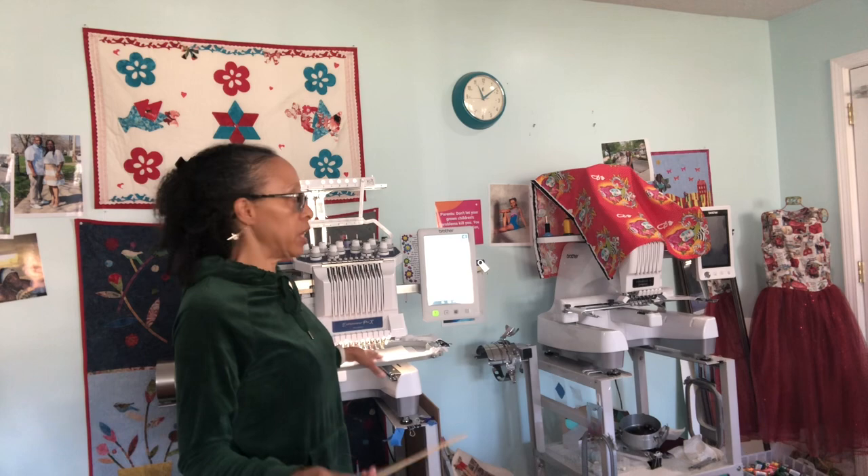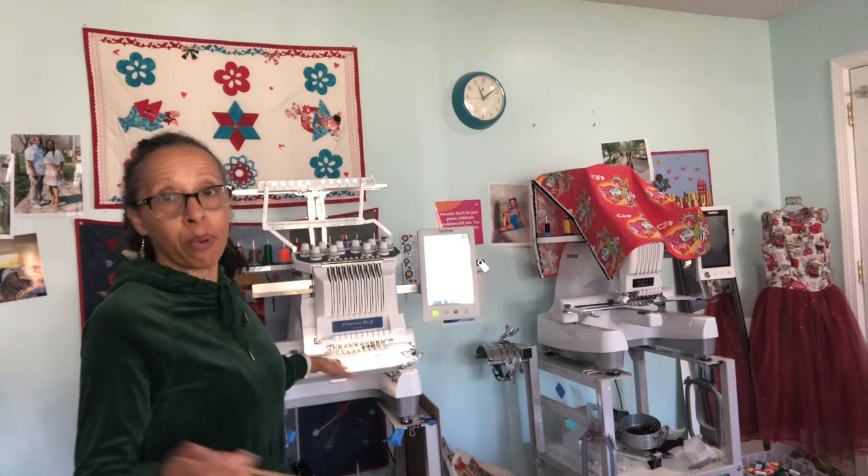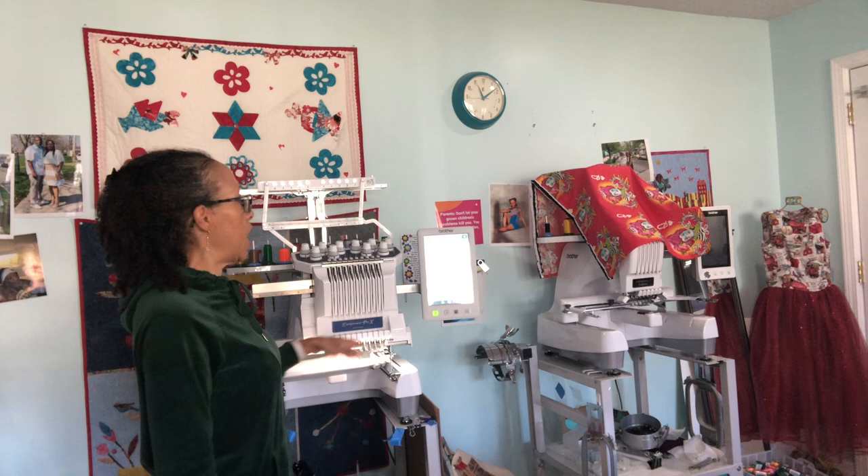I make and embroider t-shirts on these machines. I have a six-needle and a ten-needle. I started out with my one-needle and upgraded to a six-needle — I kept the six-needle — and I got this ten-needle for my birthday. I did a lot of work on that six-needle though; I did a lot of church and business things for my pastor, now bishop, here in Clarksville. I'll show you the after when it's done.